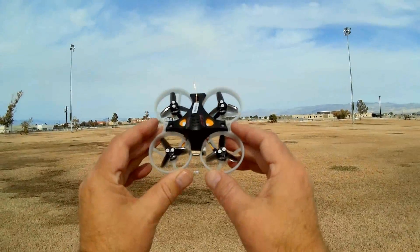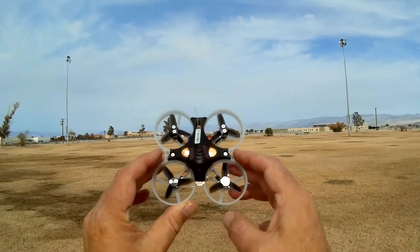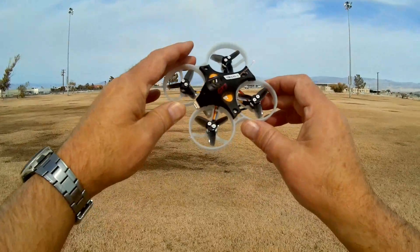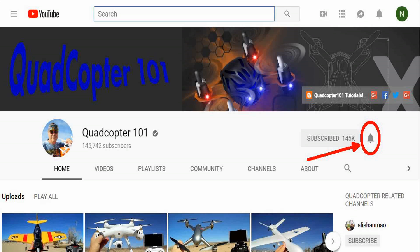Hope you enjoyed this flight. This is QuadCopter101 with the GT7 from LDARC, signing out. If you want to get your own shout-out in one of my future videos, make sure you subscribe to my channel. Just go to my channel page and click that subscribe button, and also click that bell button right next to it. That way you get notified when I release a brand new video, and it gives you a chance to get that first shout-out. Give it a try, folks!